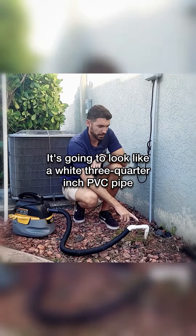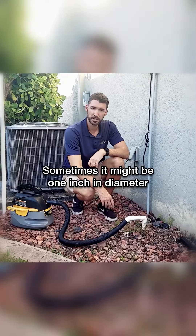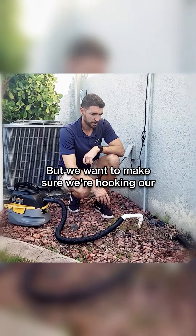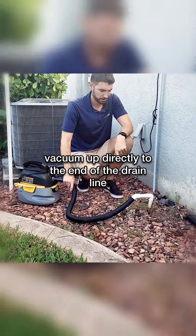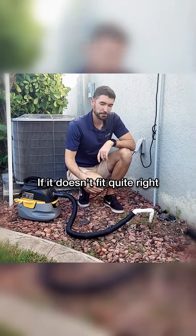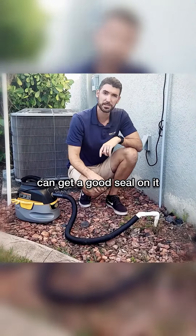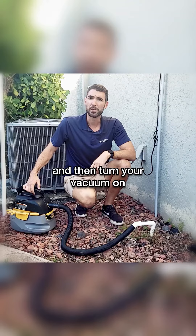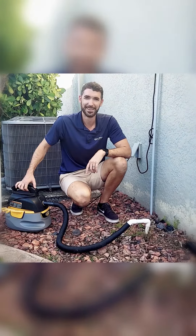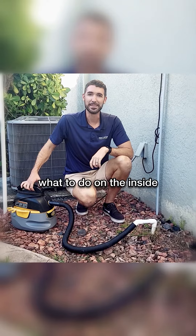It's going to look like a white three-quarter inch PVC pipe — sometimes it might be one inch in diameter. We want to make sure we're hooking our vacuum up directly to the end of the drain line. If it doesn't fit quite right, you can just use some duct tape to get a good seal on it, then turn your vacuum on. Now we'll go inside and I'll show you what to do on the inside.